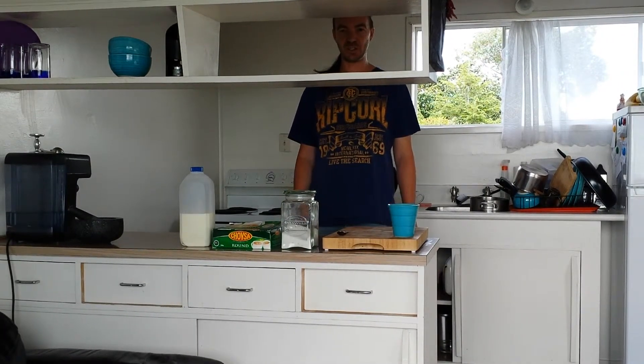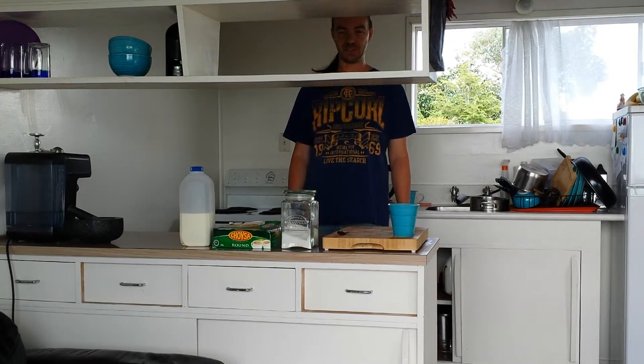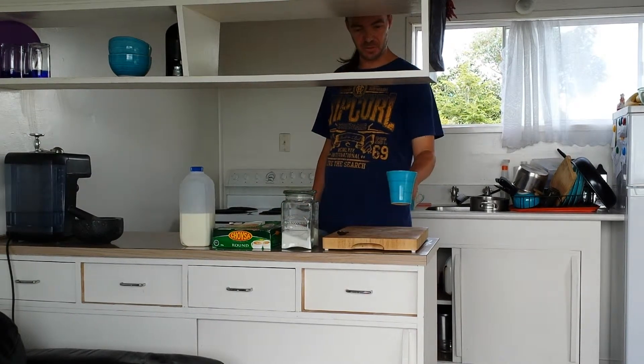Hi and welcome to Posh Lady TV. Today we are making a Posh cup of tea.